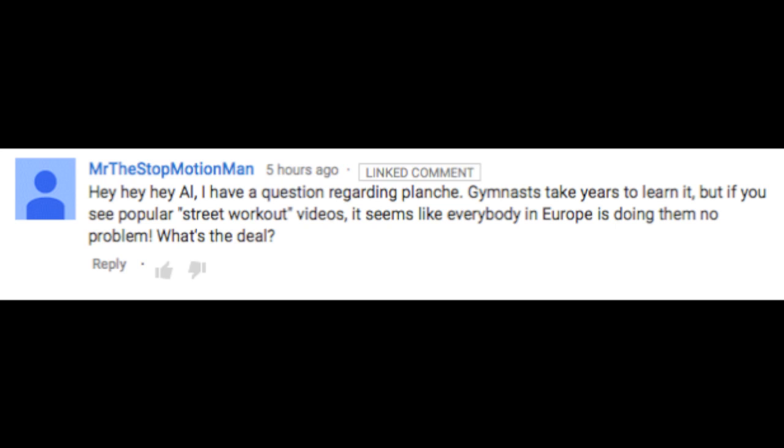Today's first question comes from a YouTube user who calls himself Mr. The Stop Motion Man, who says: 'Hey hey hey, Al. I have a question regarding planche. Gymnasts take years to learn it, but if you see popular street workout videos, it seems like everybody in Europe is doing them no problem. What's the deal?'